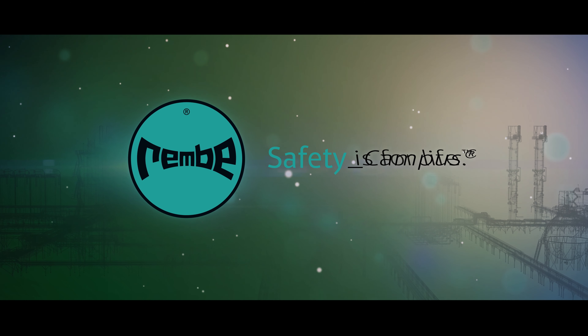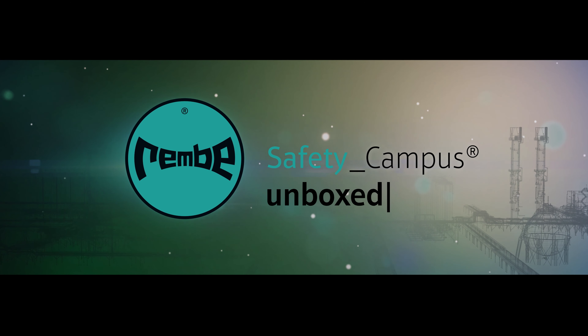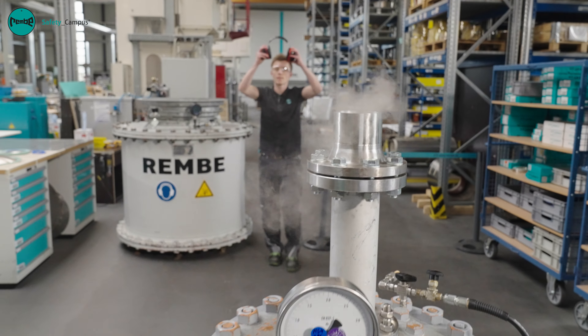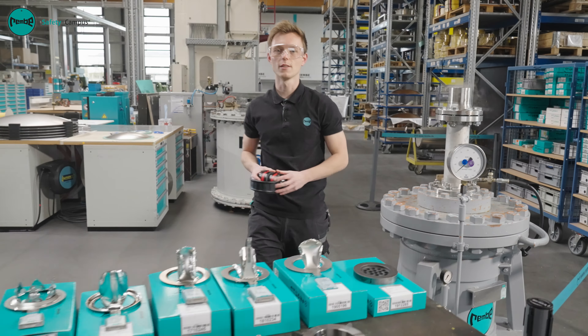Rambi. Safety is for life. Unboxed. I'm Philipp Filmer from Rambi and I'm a specialist in pressure relief systems.